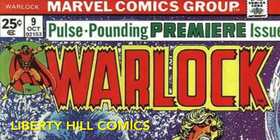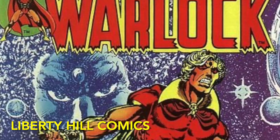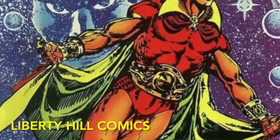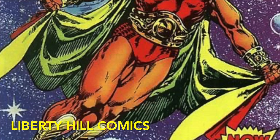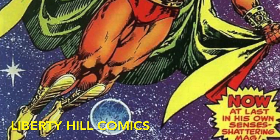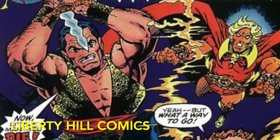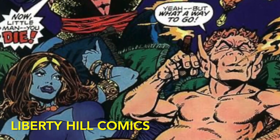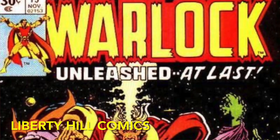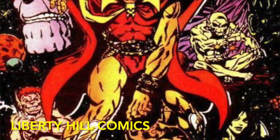It's relaunched two years later by Jim Starlin in October 1975, and is the title he uses to introduce the In-Betweener and continue to unfold the Thanos drama. It features the first meeting of Adam Warlock and Thanos in issue number nine. It also features the first cover appearance of both Pip the Troll in issue number 12 from April of 1976, and of Gamora in issue number 15, the final issue, from November of 1976.